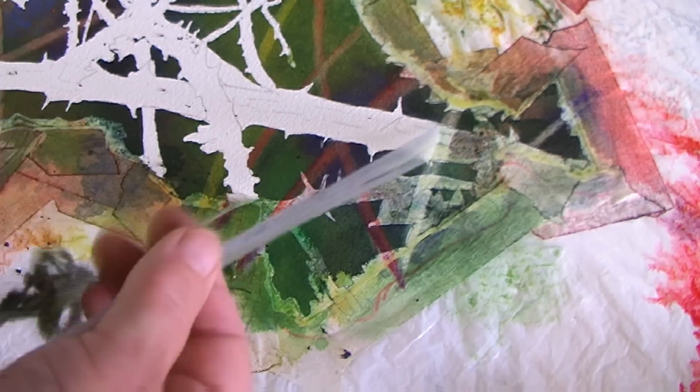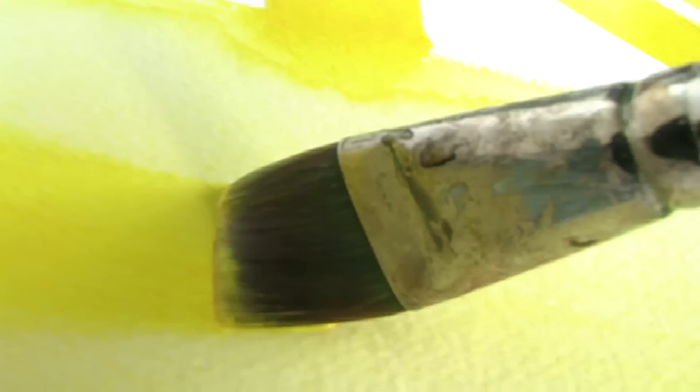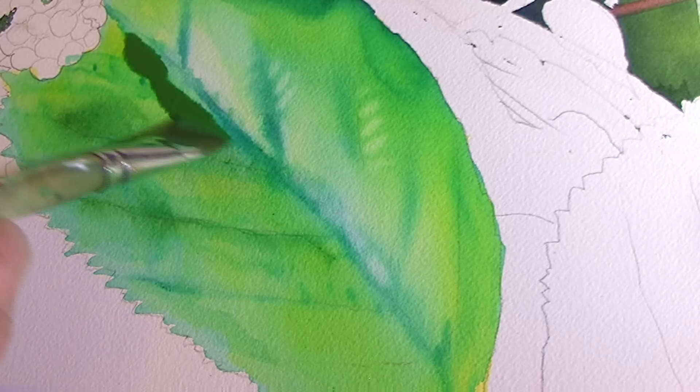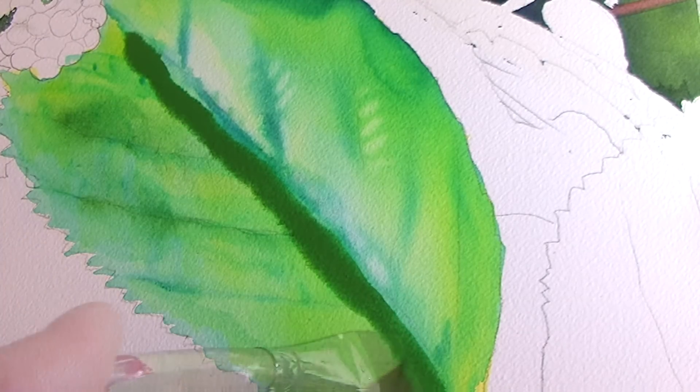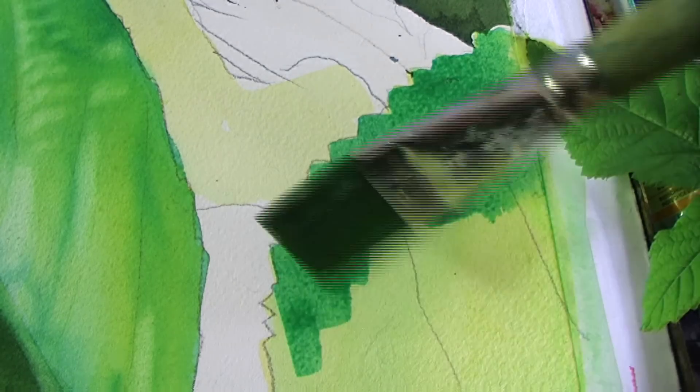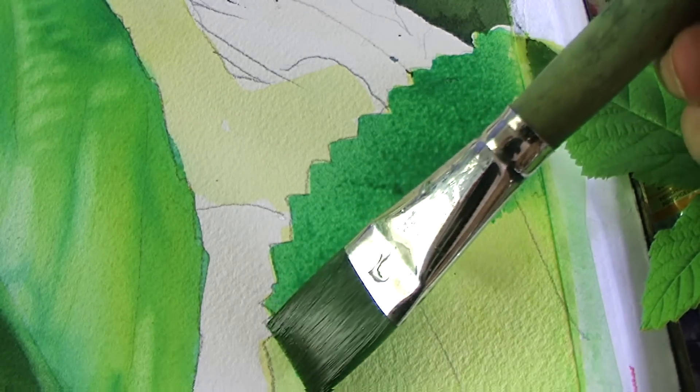Now it's time to remove the masking fluid and plastic sheet. I have a very small worn-out hog hair brush I use for washing out pigment in a very limited area of the painting. Here you can see the advantage of using a flat egg brush.